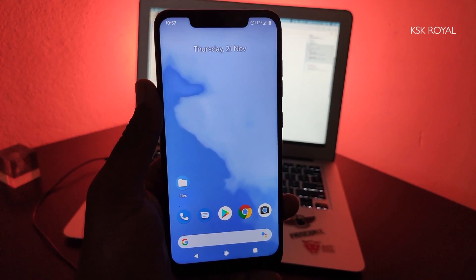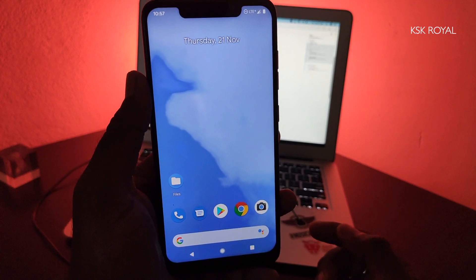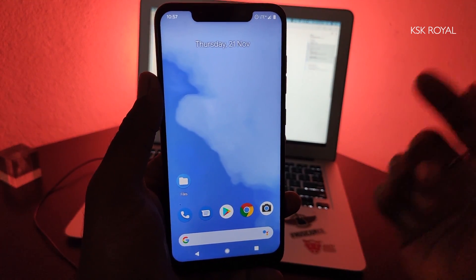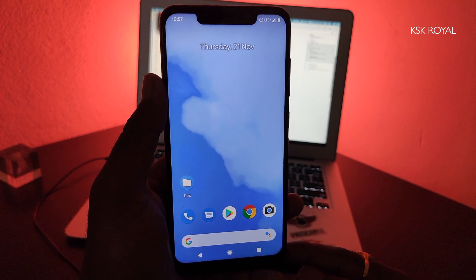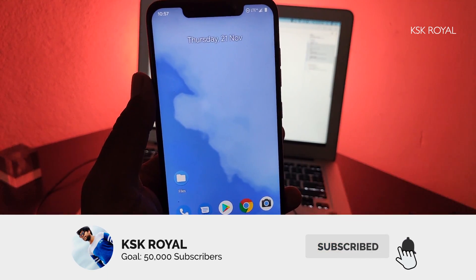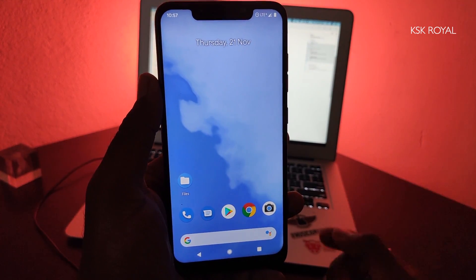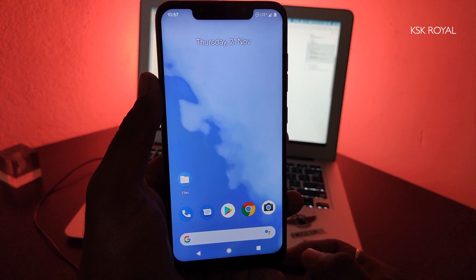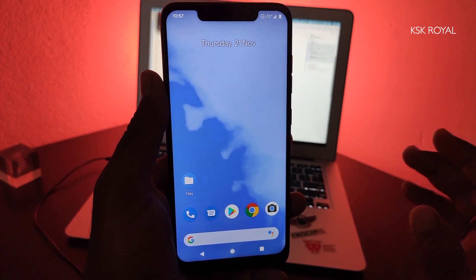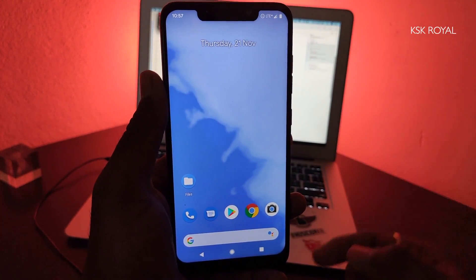Hey, what's up guys, KSK Girl here, welcome back to another video. In this video I'm going to show you how to update a Pixel ROM Plus Edition to Android 10 without any data loss. This is a requested video. First and foremost, the process will not wipe any kind of internal storage, so all of your data within the internal storage will be safe.